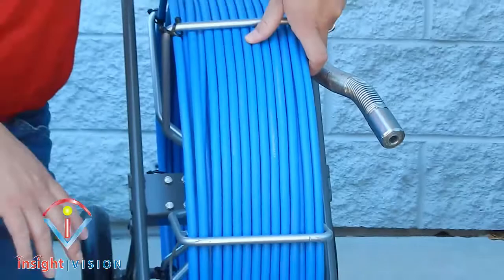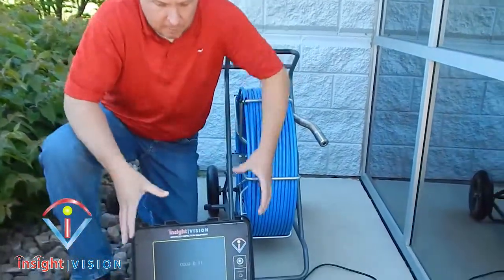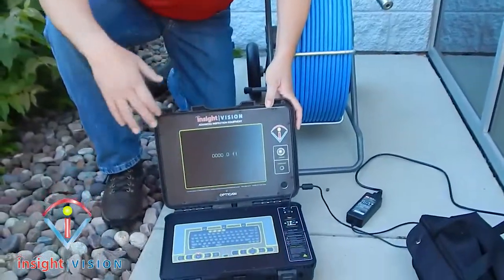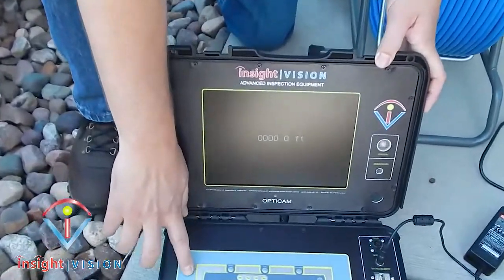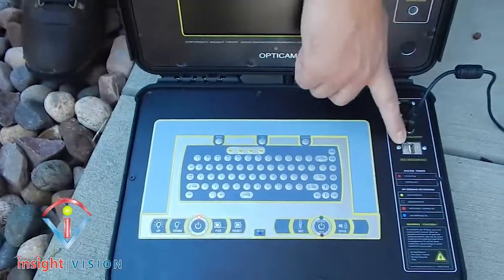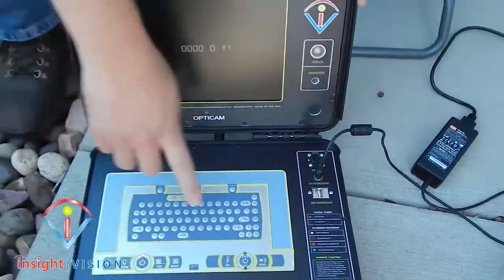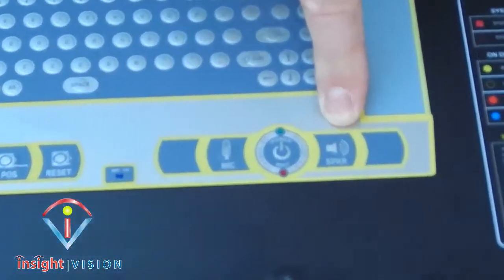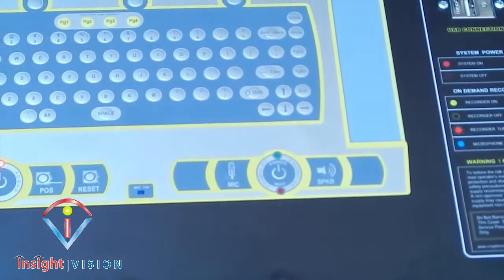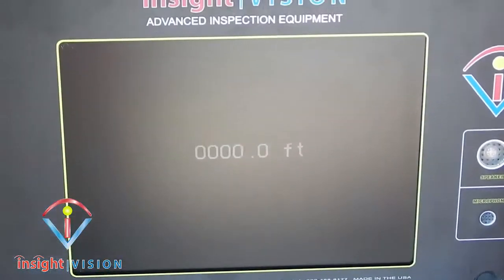The OptiCam command module is going to provide you with an on-screen distance counter, integrated text writing, and recording to a USB stick. You also have audio and speakers, so you can be talking during your recordings. This is a 10.4-inch color LCD monitor that is also great for use in sunlight with its large screen.